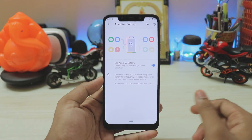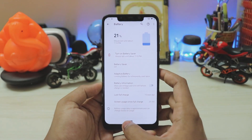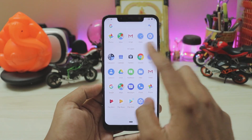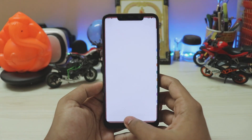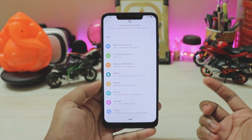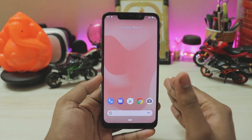For example, inside the Settings app under Adaptive Battery, instead of tapping the back button you can swipe the pill to the left to go back — similar to iPhone. To quickly switch between apps, you can drag the pill sideways, just like in Android Pie. You can also swipe down anywhere to bring up the quick settings panel.